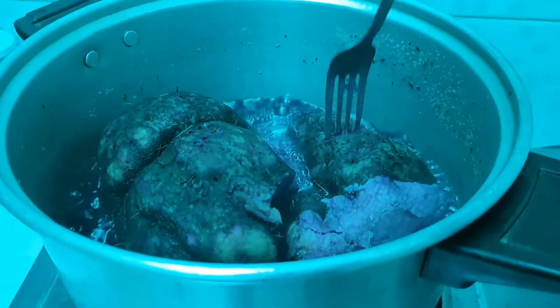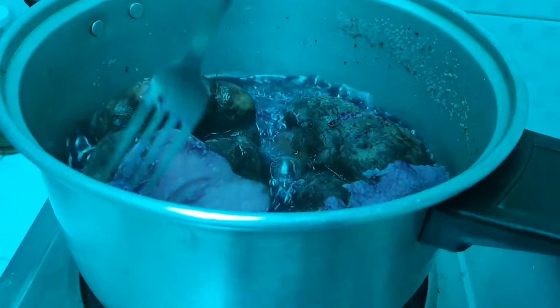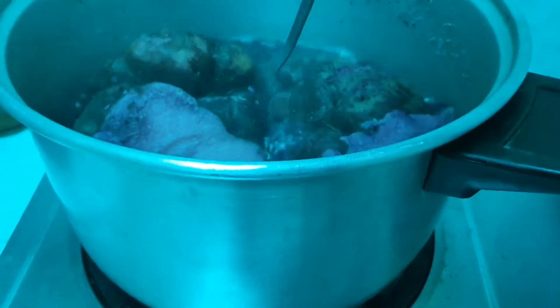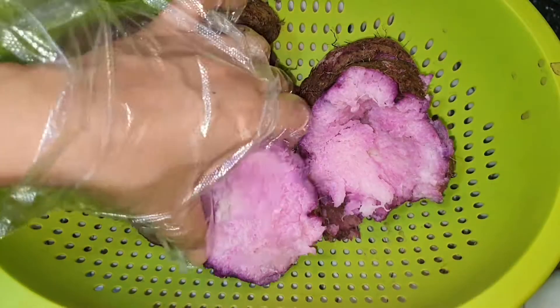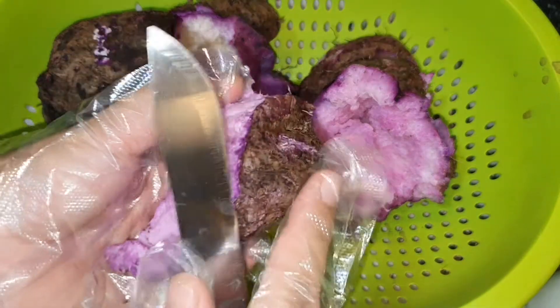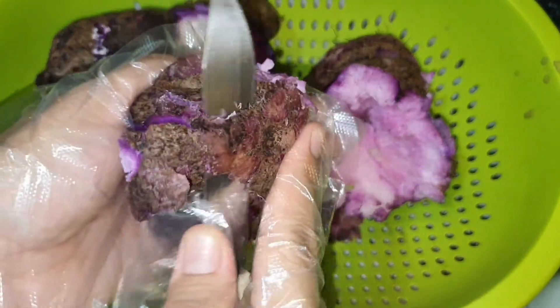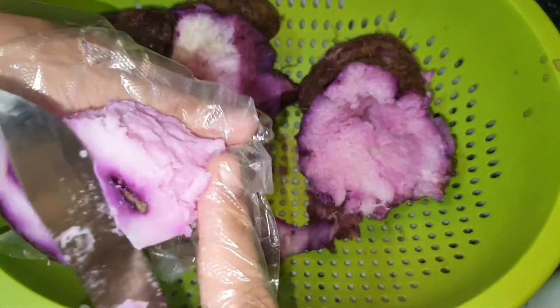When it's tender or soft, drain and let it cool before peeling it. Now let us peel and remove the skin. Make sure you remove the hard or rough parts so you will achieve a smooth texture.